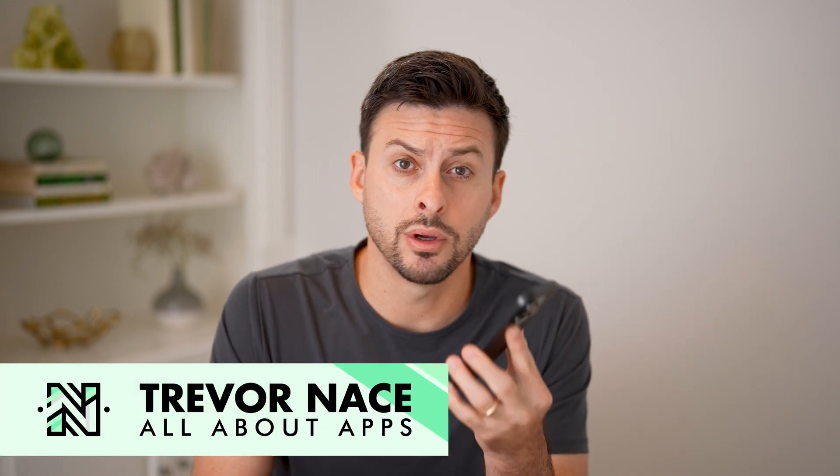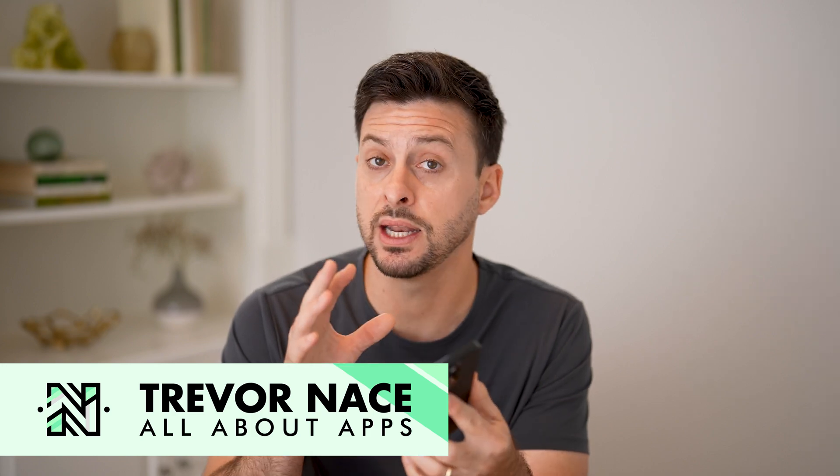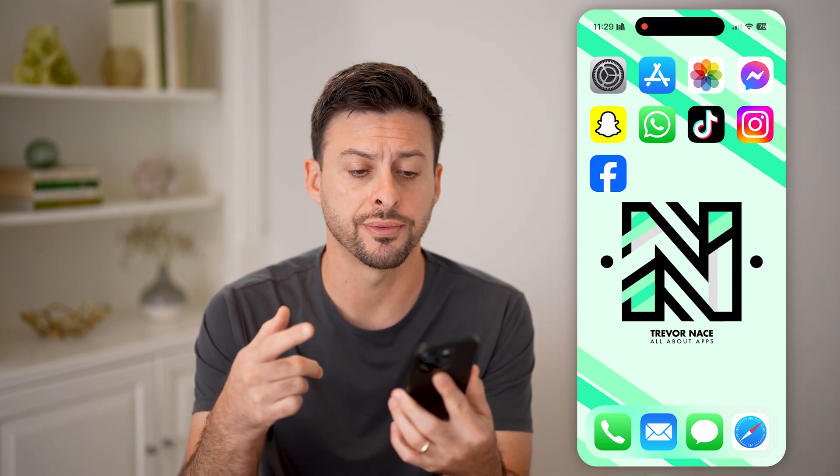Here's how to turn on or off silent mode on your iPhone. If you want to enable silent mode so that when someone calls it doesn't ring, or you want to disable it so your phone rings every time somebody calls, I'll show you how to do both.